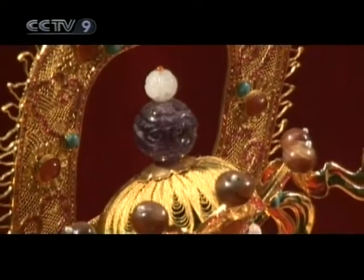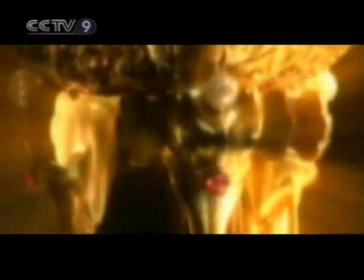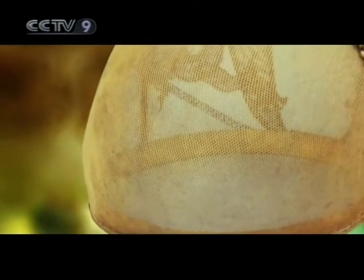Filigree engraving is an intangible cultural inheritance of Beijing City. An increasing number of people have come to treasure this inheritance as an ancient technique, and are excited at the possibility that it may still breathe new life through new generations of artisans.